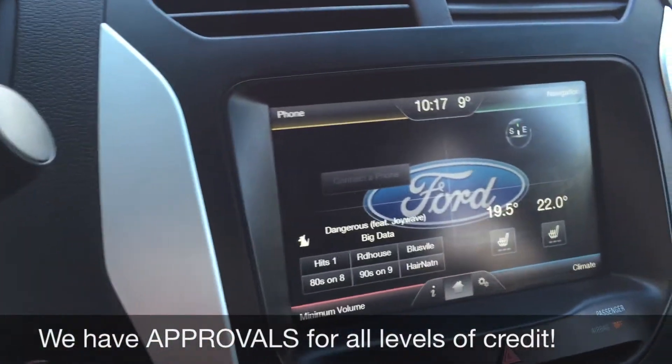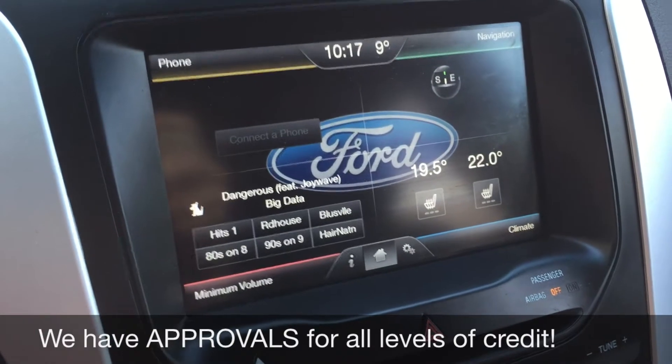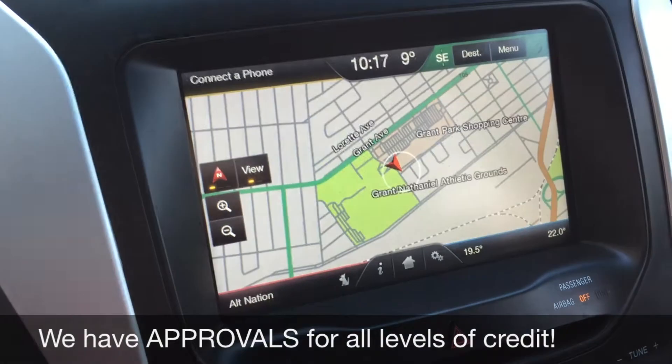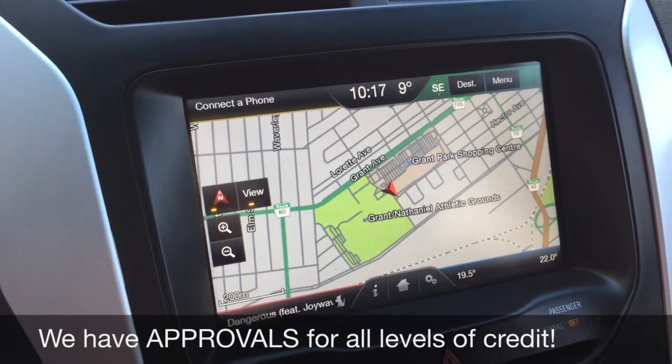Heading over to the center console, there's a big touchscreen right here. On the top left you can deal with your phone — Bluetooth it to take phone calls. In the top right we have navigation, which looks like this; you just need the SD card inserted in the SD card slot.